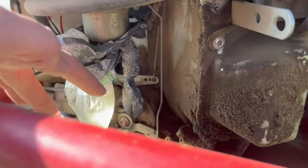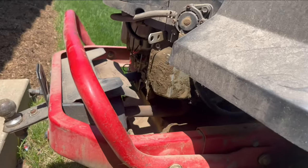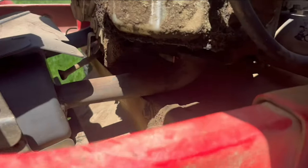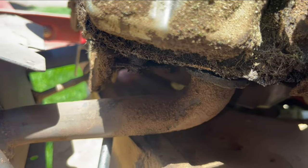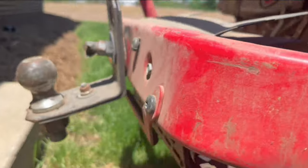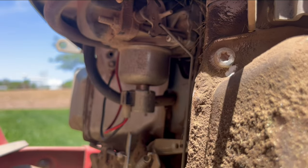Okay, I found the source of my carb overheating problem. My muffler is disconnected right there, so instead of coming out back here where it should, it's actually venting right here and then rising up and overheating the carb.